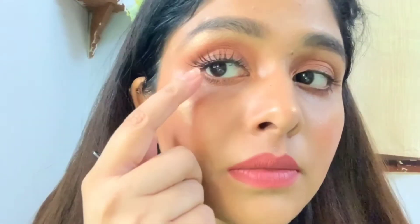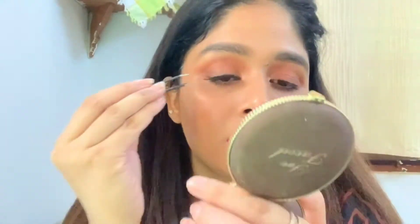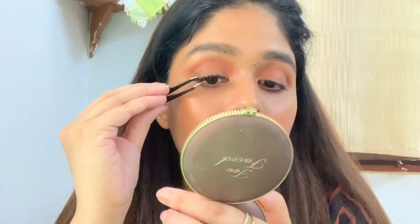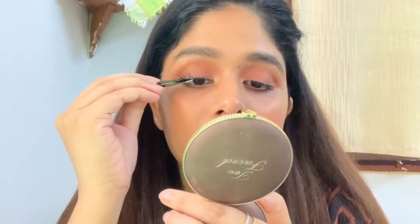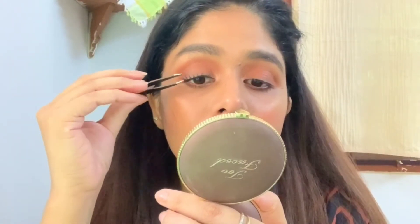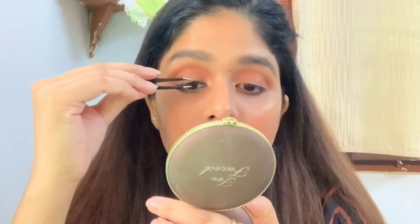Here you can see a little gap between my natural lashes and the falsies. For that I am just going to press it with the tweezers — you have to be very gentle while doing this because you can poke into your eyes.